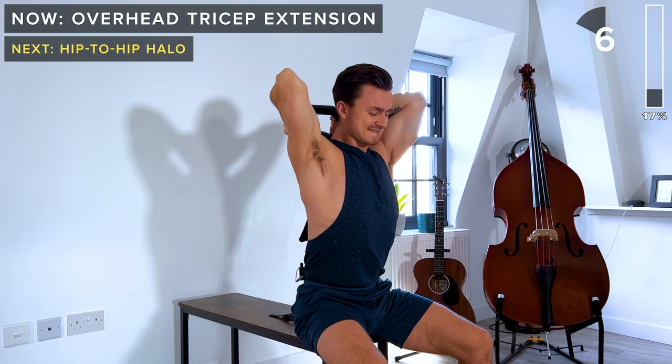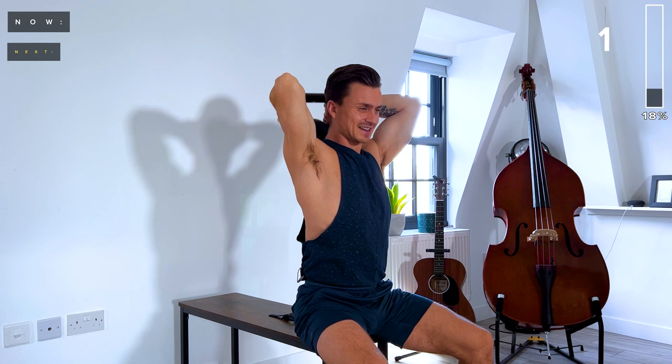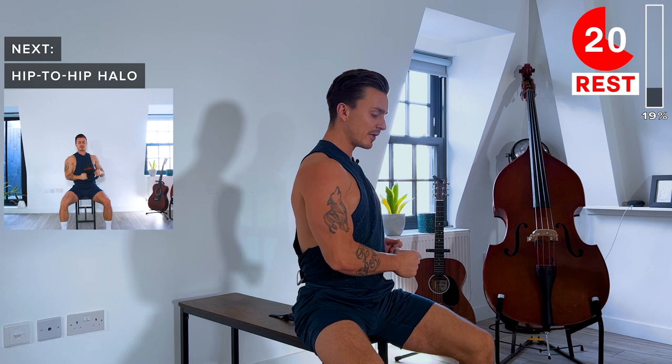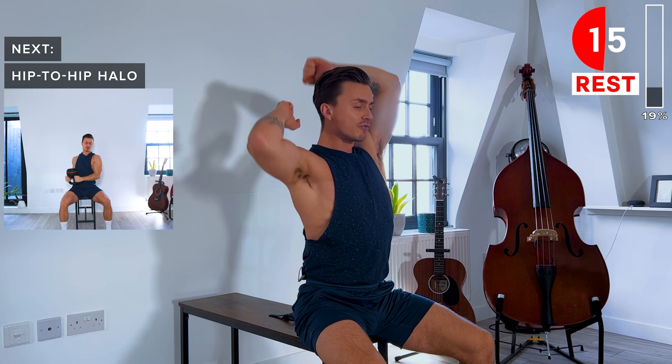Next up, we've got the hip to hip halo. Let's start with the kettlebell on our left hip. We're going to be holding it by the horns with the bell facing upwards. We bring it to the right side of the body, it goes around the head, and then we bring it down to the right hip. We then go back the opposite way. It's all about keeping your core engaged.